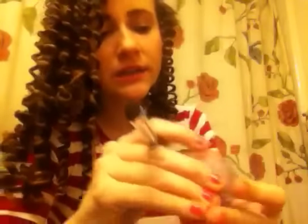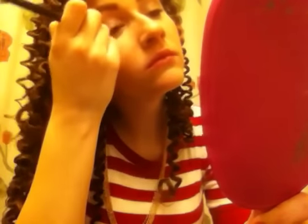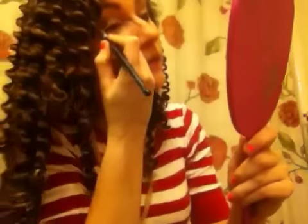So for my eyelid, I just primed it with e.l.f. Eyelid Primer. This look is really easy. I'm just going to get my brush and then put it on my lid, and then I'm just going to blend it into the crease.